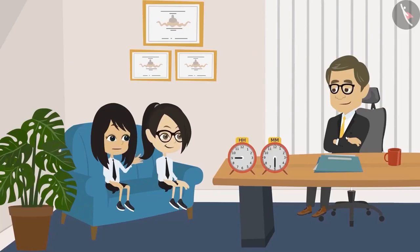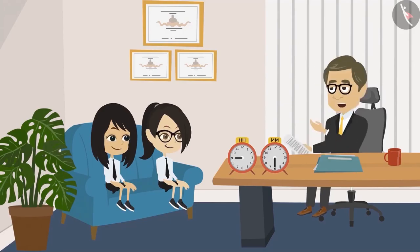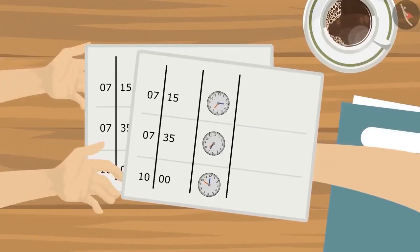Meaning, at what time will the bus leave from school? At what time will it arrive at the amusement park? What time we will have lunch? And what time we will return? Alright, Neha. I got it. I have printed a copy of the timetable for all the students. You both take one each.